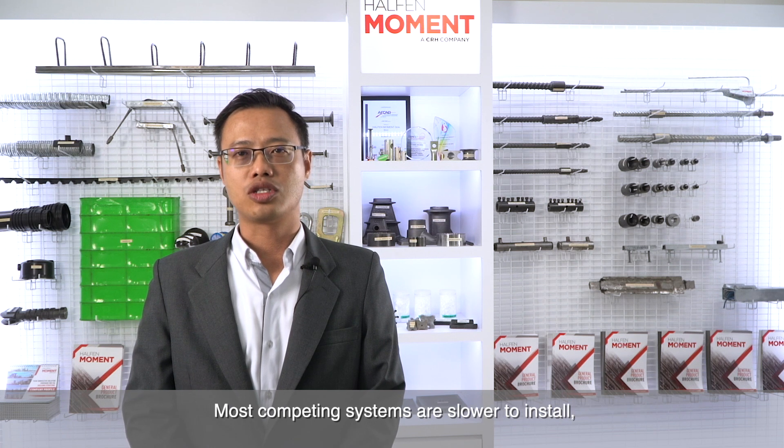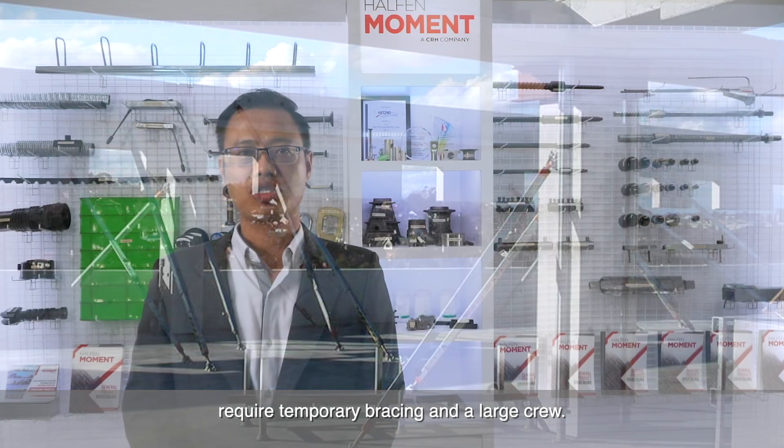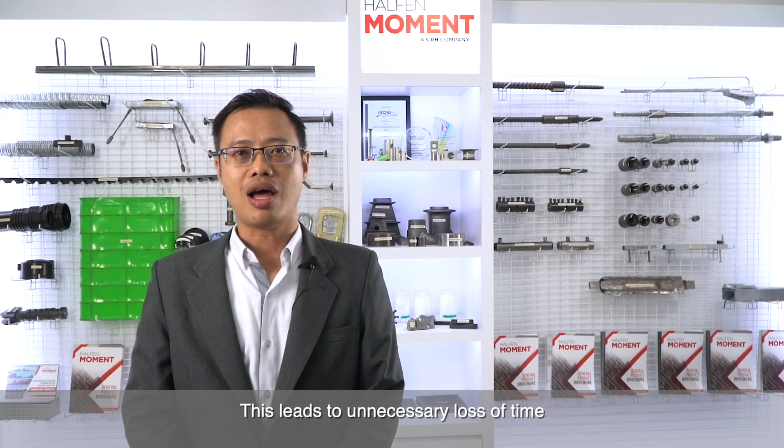Most competing systems are slower to install, require temporary bracing and a large crew. This leads to unnecessary loss of time and unprofitable use of manpower.